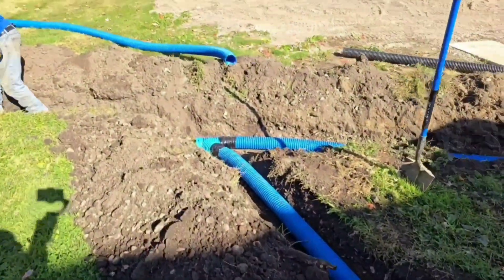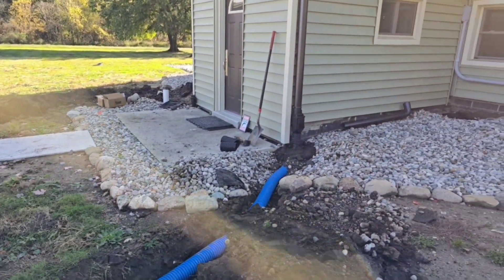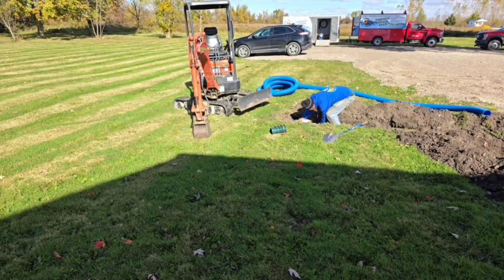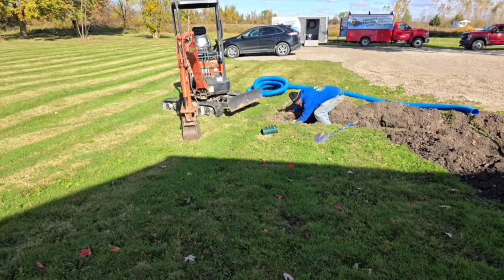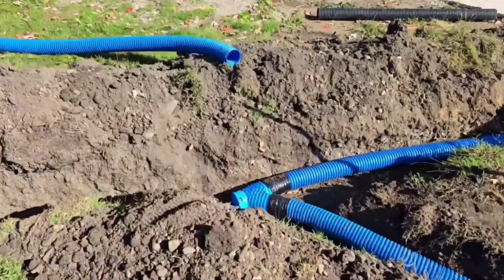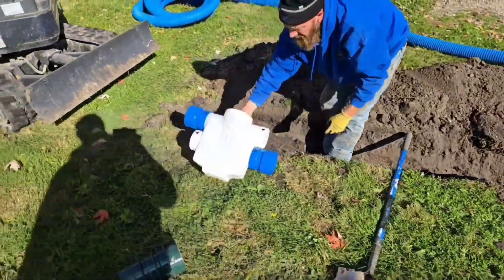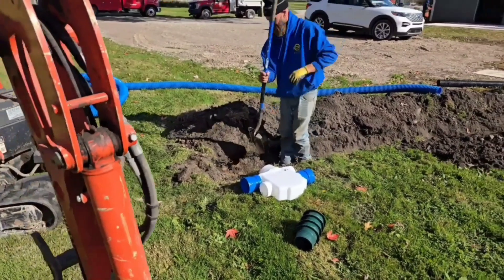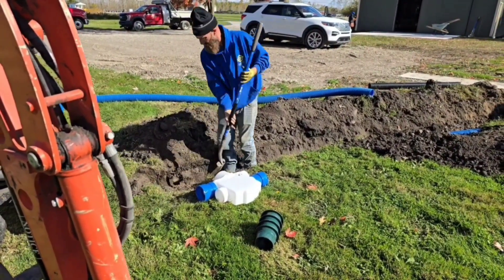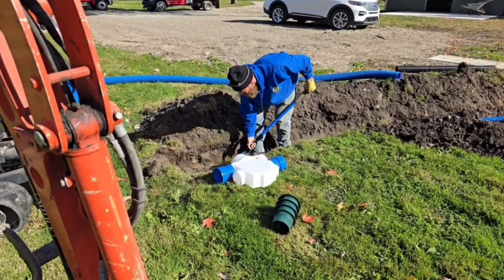We're going to take both of these downspouts to a dry well. The water is trapped in here — there's really nowhere for it to go, and if we dump it out on the surface it might puddle. So we're going to take it to a dry well. Both downspouts are being tied together and then we're going to go to a septic box. The reason we want a septic box is to clean out the tree buds, the tree seeds, all the things that might float that make it through the leaf filter. We don't want them in our dry well — we want to filter out all the contaminants. The best way to do that is with a septic box.